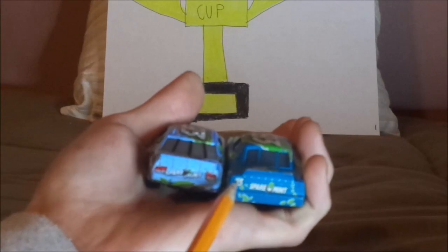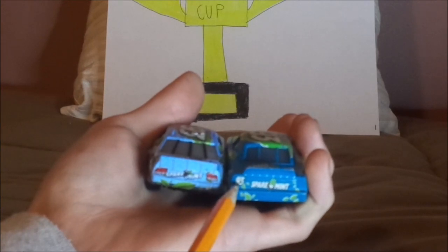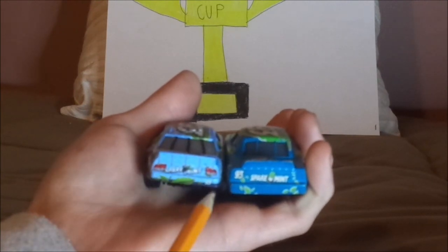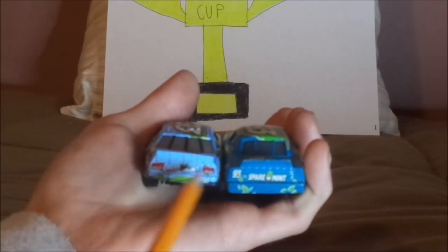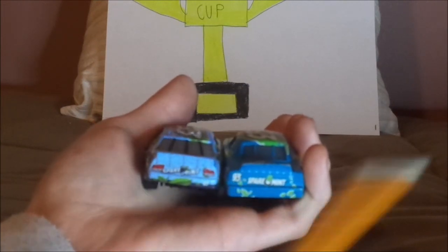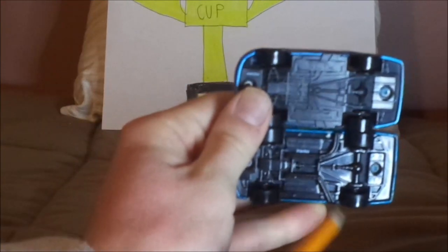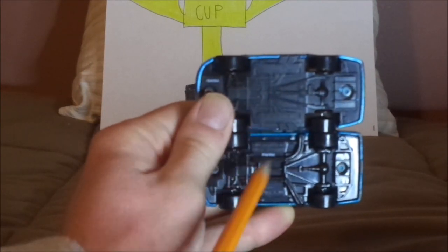Both have the Spearman logo at the very back. Cars 1 has 93 on the tail on the right; Cars 3 has it on the left, and 93 on the bottom right on the back bumper. Cars 3 has working red taillights; Cars 1 does not. Cars 3 has a camera in the middle; Cars 1 does not. Both have the green leaf on the back bumpers, both have exhaust pipes, and both are made in China.